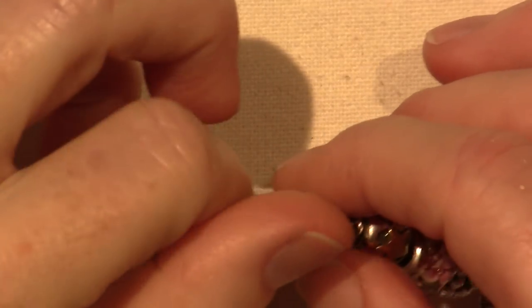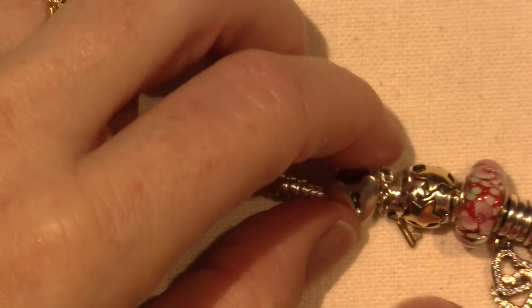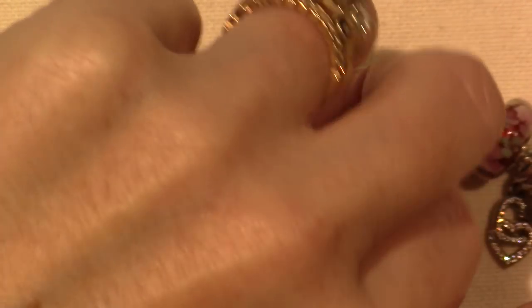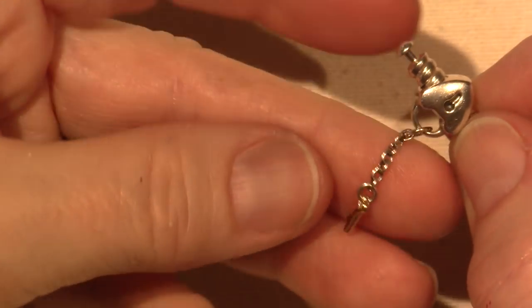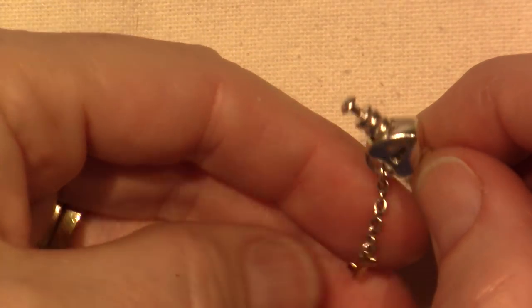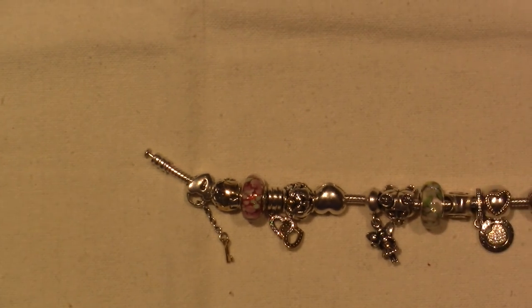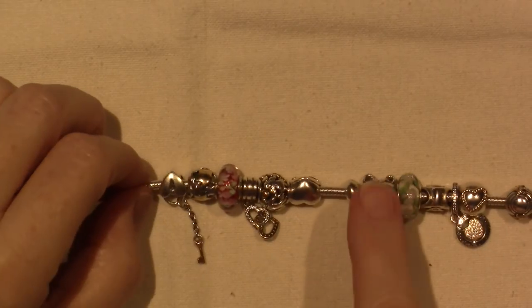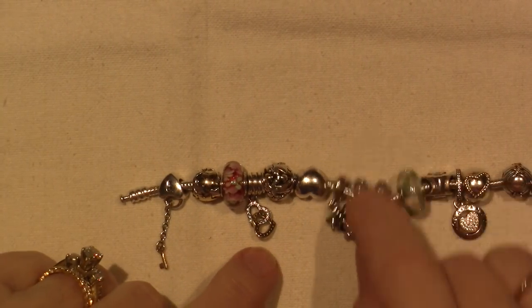The last one is called Heart Lock and Key. I got this one for Christmas too. The lock is silver and has a little chain, so I consider it a dangle, because at the end of the chain is a little gold key with a heart. So it's two-tone. I might end up putting that one, along with these other two, on a different bracelet, because there's not a ton of gold on them.